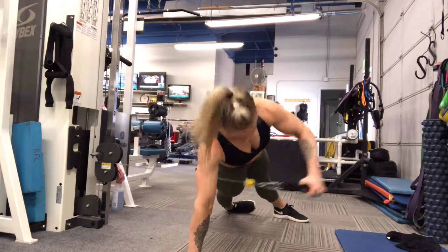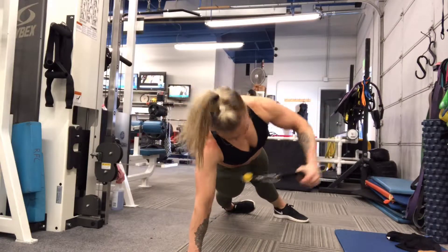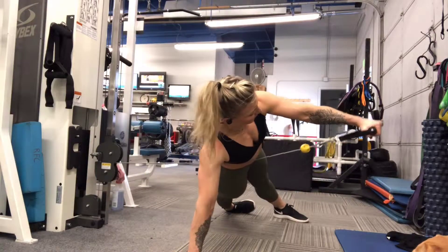Your goal here is to stay in as much control as possible and to not use a weight that is so heavy that you have to whip the cable.